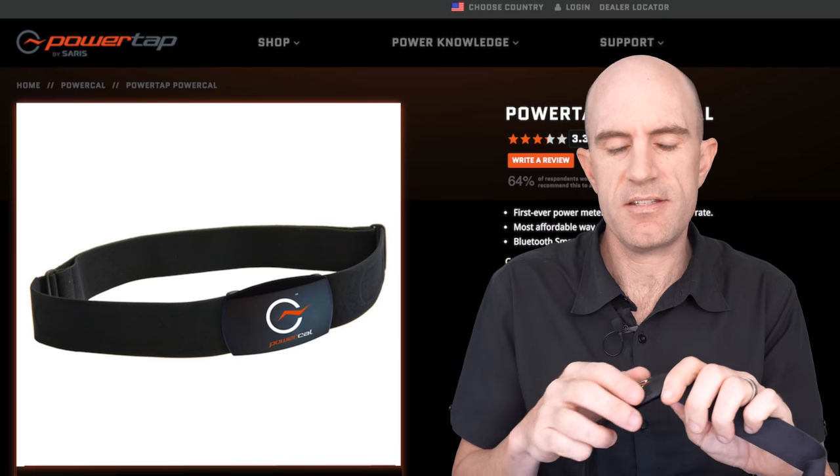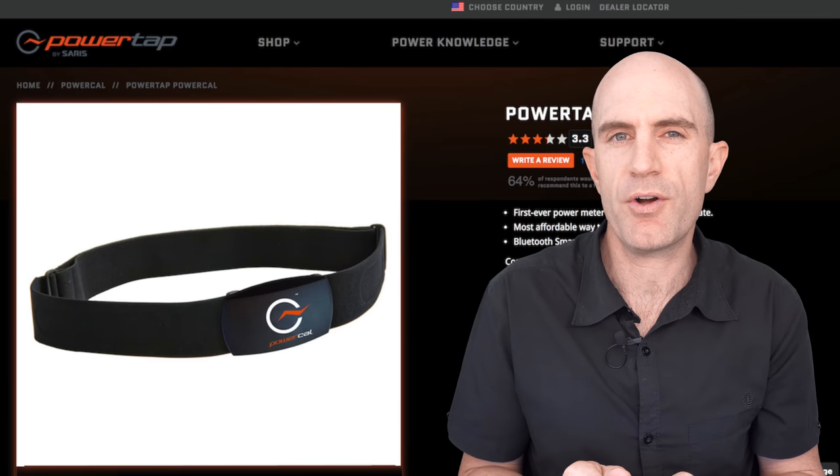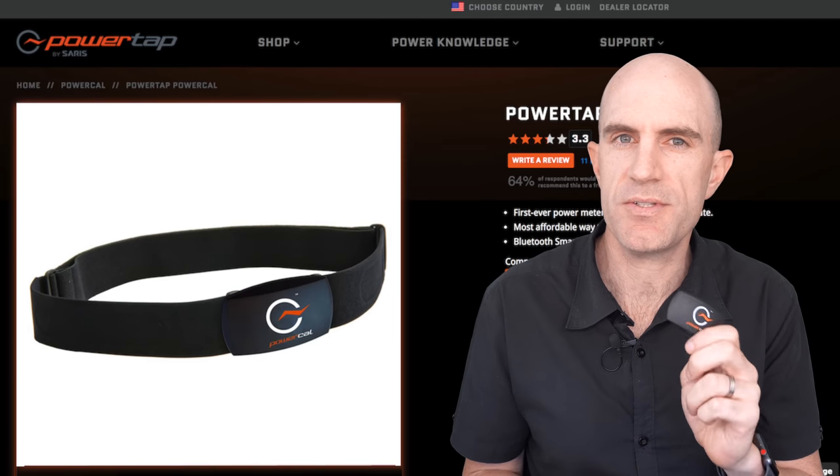First born back in 2011 or so, this is not a new unit, but it does pop up quite often on forums and as a solution for a particular use case.